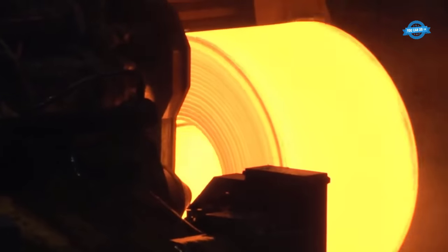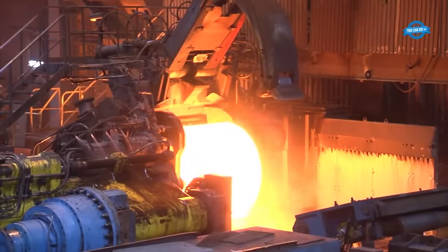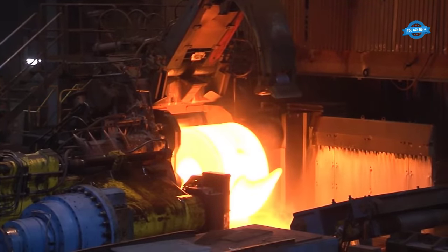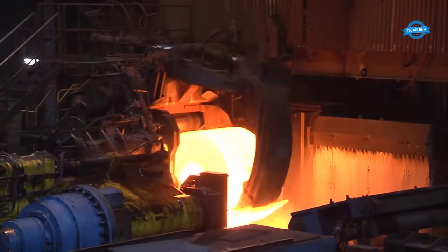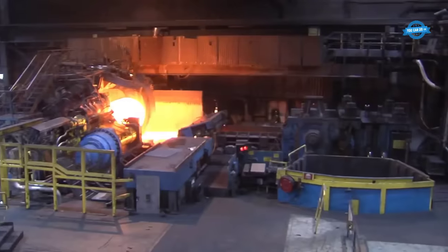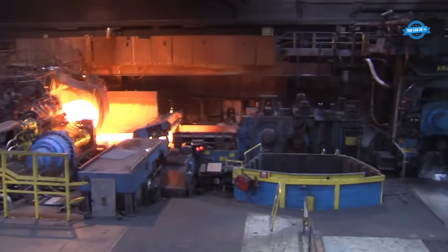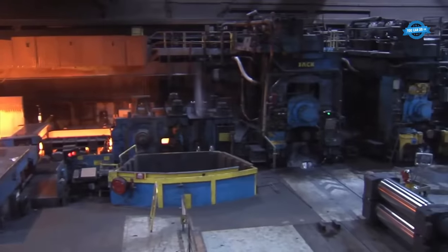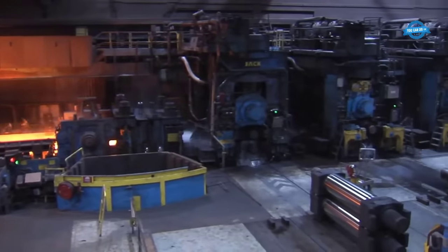The transfer bar then progresses to the finishing mill, consisting of six stands configured like four-high rolling mills. Here, the transfer bars — now called strips — are further reduced in thickness to between 1.6 and 1.8 millimeters. The process involves carefully controlled adjustments to maintain the desired profile and flatness of the strips, as the correct strip profile and flatness lay the foundation for subsequent post-processing stages.